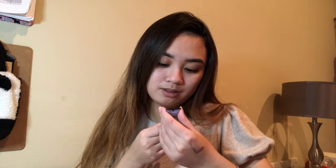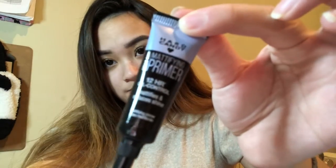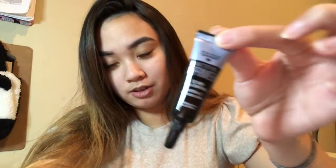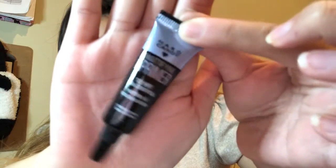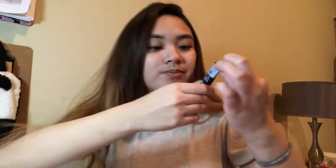Next is this Hard Candy mattifying primer — Oil 20, 12-hour oil control, mattifies and reduces shine. The light isn't catching it great on camera, but you can kind of see it. Yeah, primer should be pretty useful before you put on your foundation.